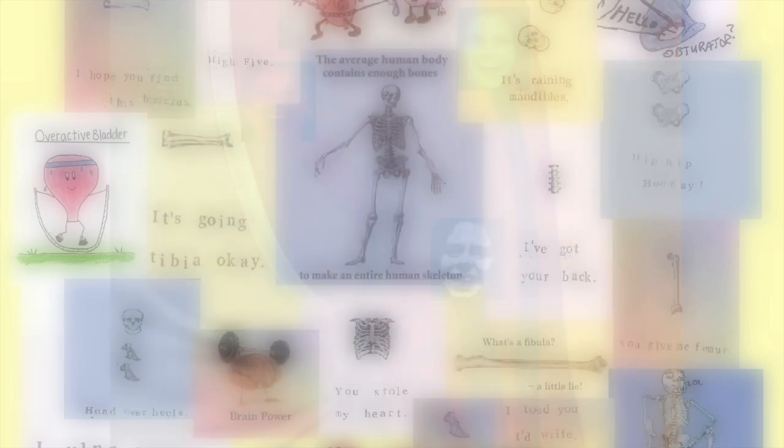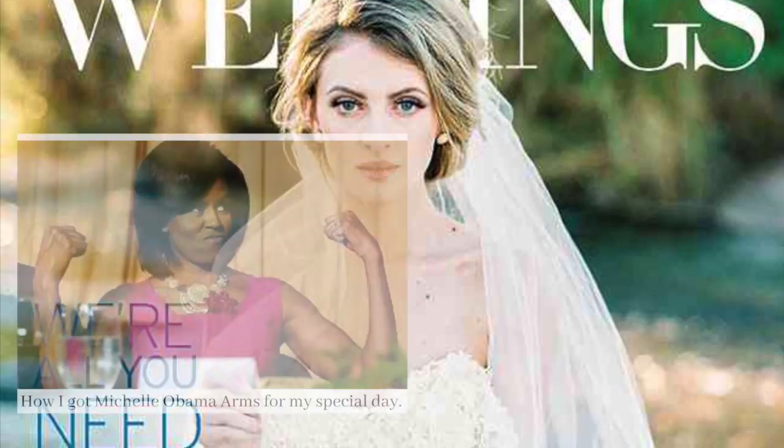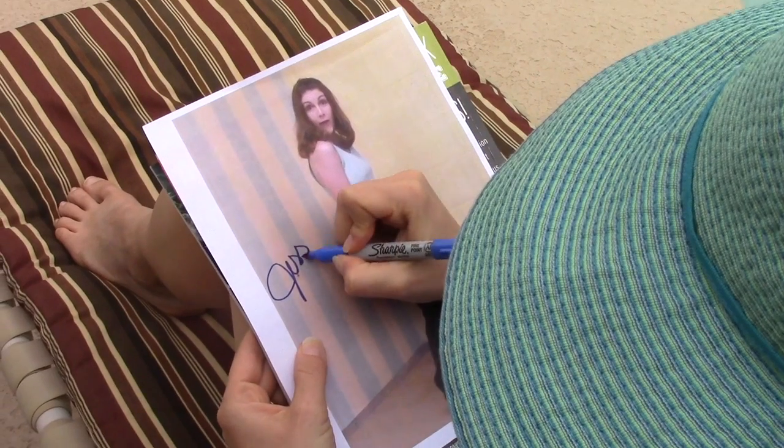Did you know that triceps brachii means three heads of the arm? The triceps is one of the most requested muscles by brides to shape their upper arms. It's also used to stabilize the arm while doing fine motor work with the hand, like signing autographs.